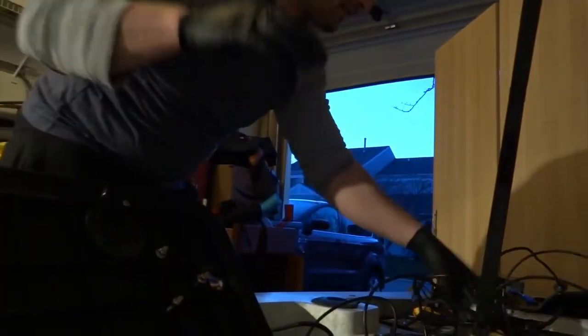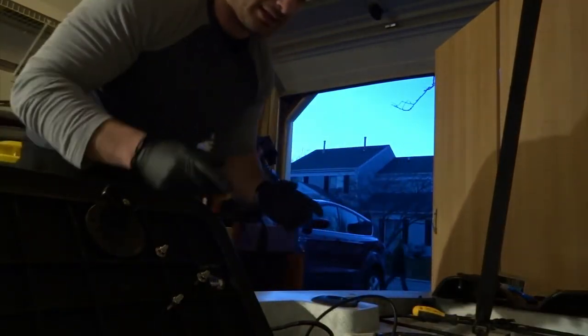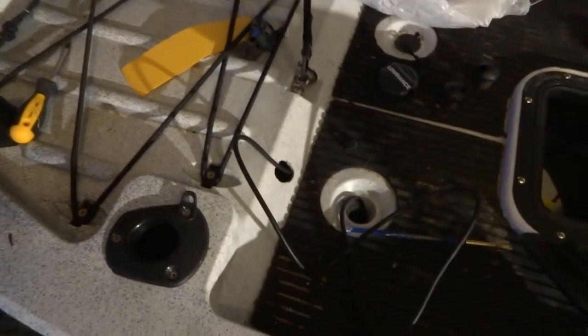I also bought a hobby hull-through kit to install, so I'm pretty much set up and I'm just going to install it with you guys watching. Give me a couple of seconds, let me set everything up. I already ran the wire through, so what I'm going to do is set up the transducer and show you guys how I did it. Stay tuned!